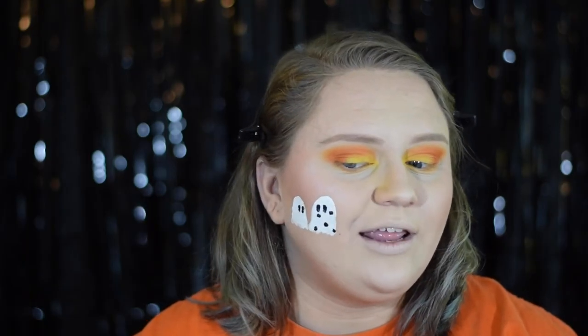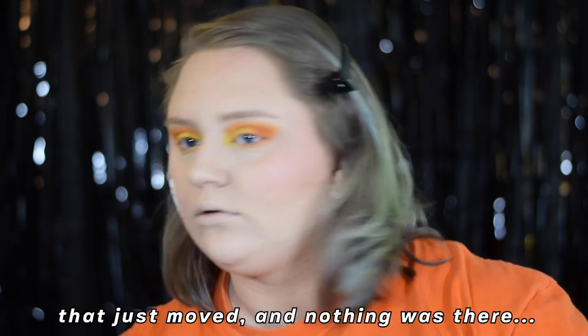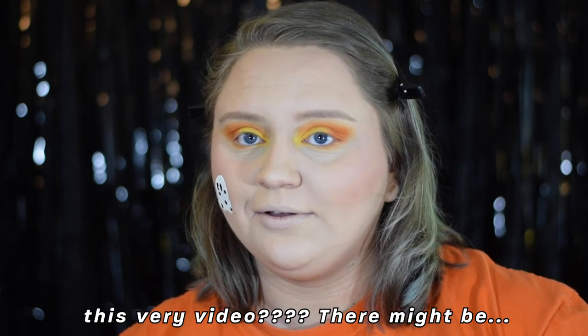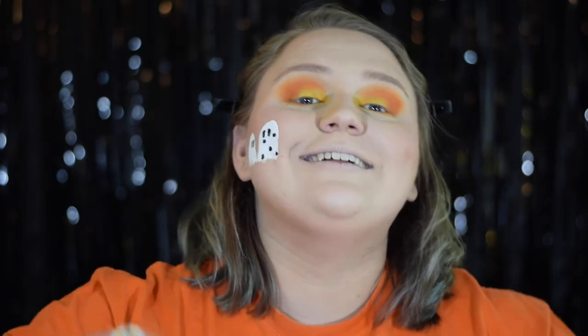Off camera I went in a little more detailed on the ghosts because I wanted them to stand out more and didn't want to be hunched over on camera. Now that our ghosties are done — I just want to say that something just moved and nothing was there. Is there a ghost haunting this very video? There's not even any air or a fan in this room, and the dogs aren't in the room. I'm going to put a replay in because that was genuinely spooky. So now that we know we're not alone, we're going to move on.